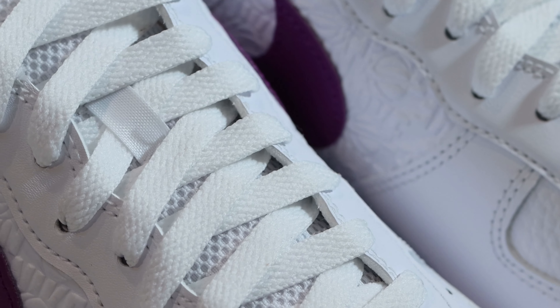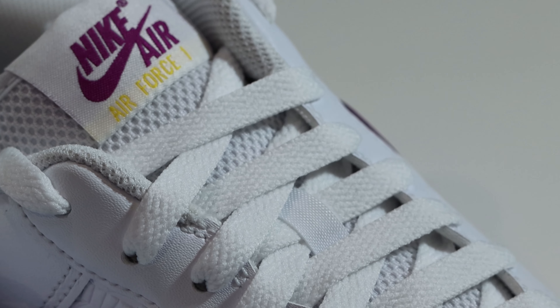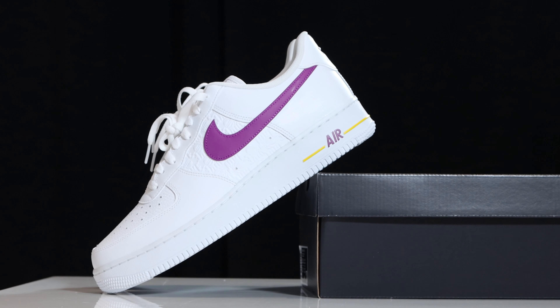Taking a look at the laces, we have white laces in this one. You could swap them out for maybe a purple lace — though maybe a little bit too much purple — or a yellow lace, which would be nice for the Lakers colorway, or maybe both: purple in one and yellow in the other. Either option is pretty good. You only get the white laces as standard, so if you want to do a lace swap, you'll have to do so from your own lace box.